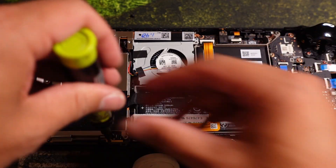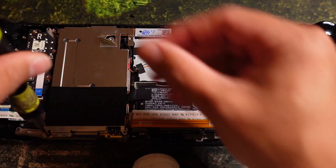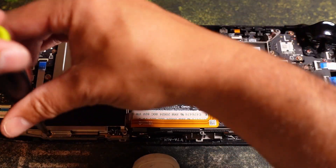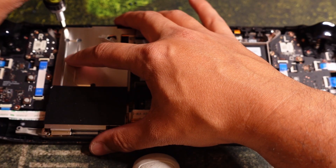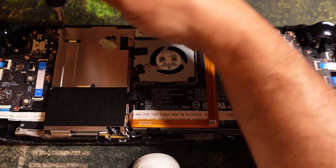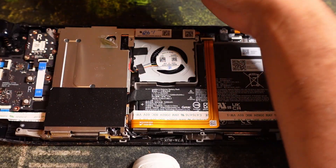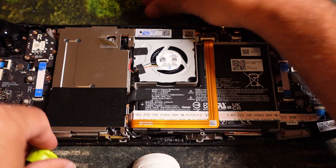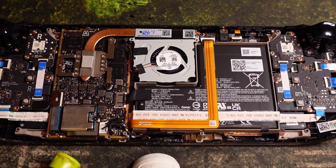Then remove the two screws on the bottom. Make sure you push down, and there's one more. Be careful — I don't mind putting pressure on the thumb sticks in the back, but I don't want to damage the screen. Remove it and you're almost there.